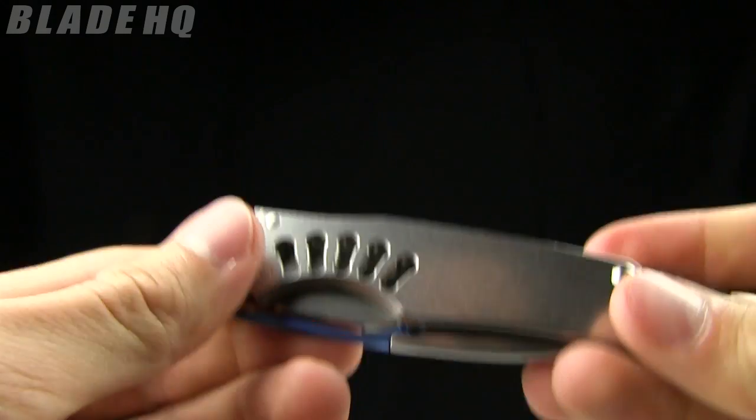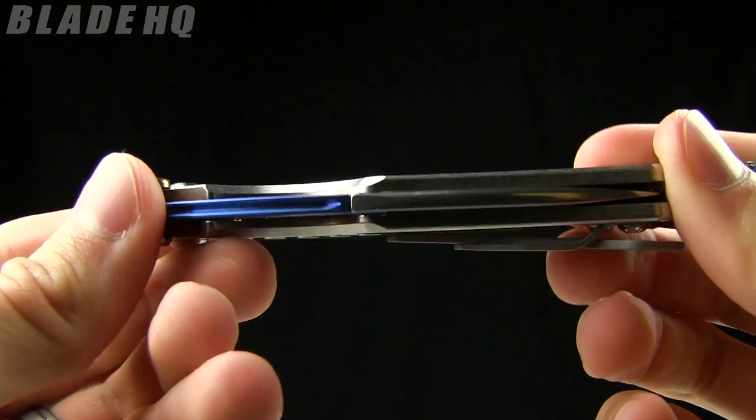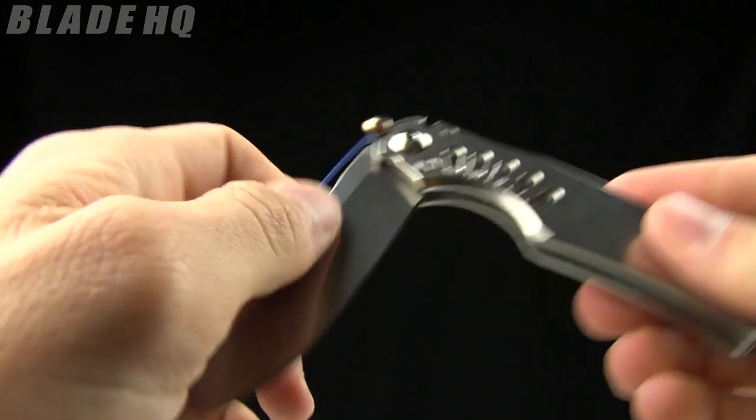The weight on this knife is 3 ounces. The closed length is just under 4 inches — 3.9. And it's a very cool tie lock.